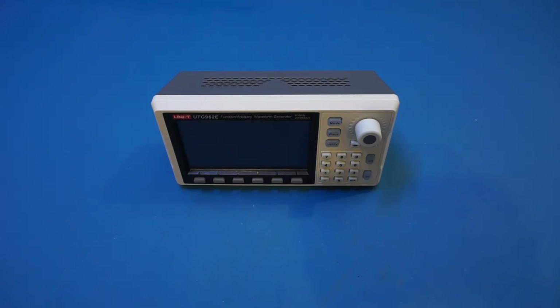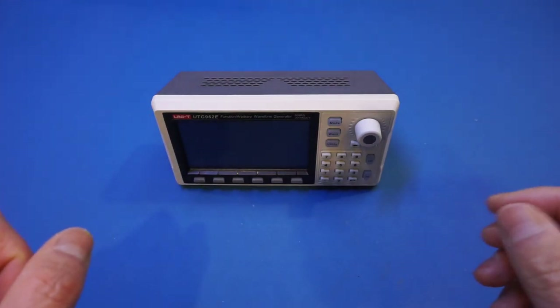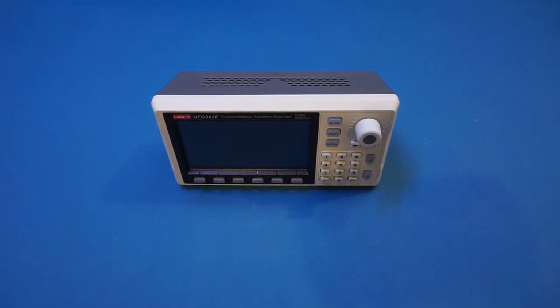Hi, I'm very excited about this review as I have been waiting for this unit for quite a bit. I requested this arbitrary waveform generator from Banggood a while ago for a review, but it was out of stock at the time. After waiting patiently for quite some time, it is finally here. The reason I'm excited about this AWG is that it is priced very affordably and competitively for hobbyists.